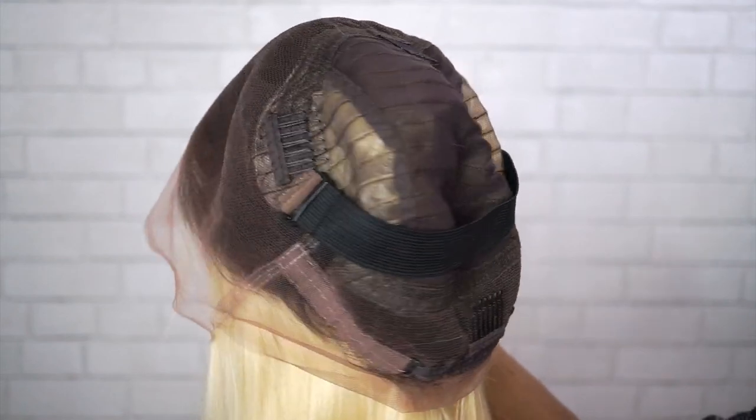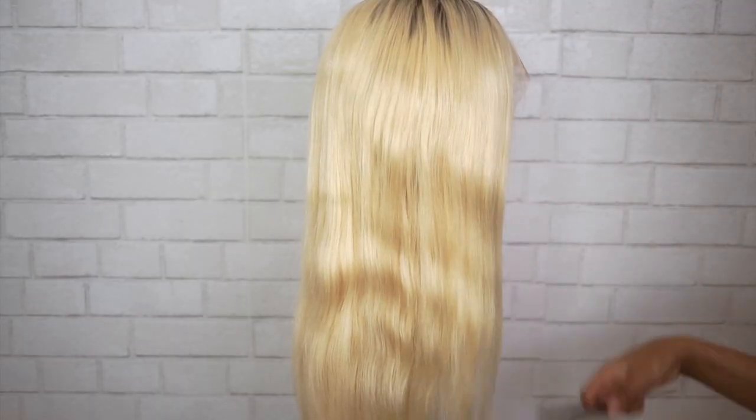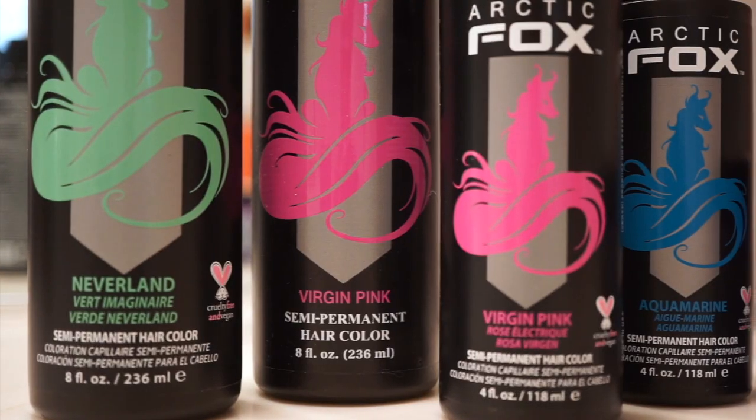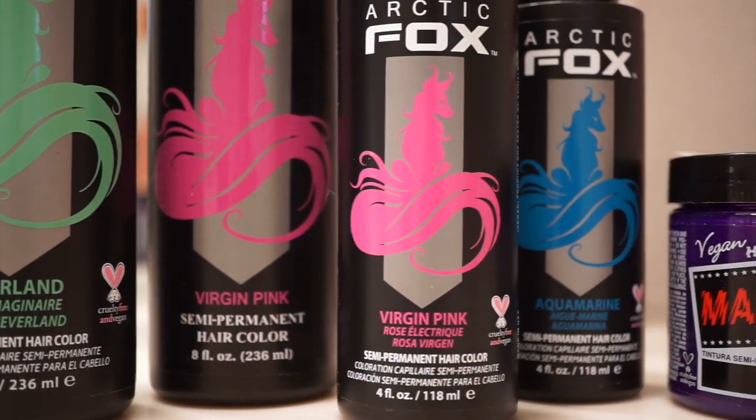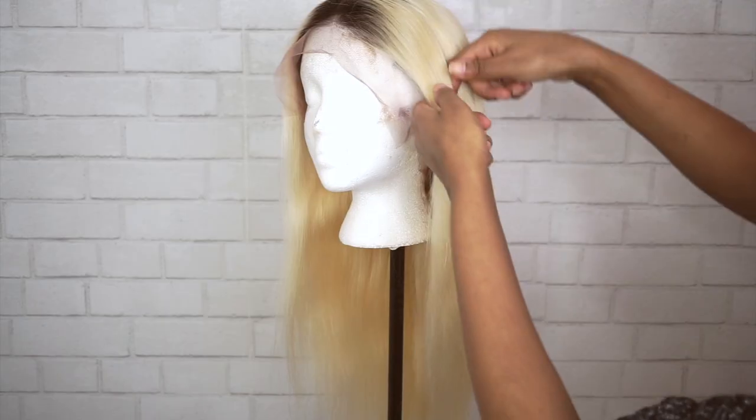So let's get into the colors. I only had two pictures to go off of. I picked up a lot of the Arctic Fox colors — I like those, they're pretty pigmented. I have the Neverland, Virgin Pink, and Aquamarine. I also had some leftover Manic Panic Ultraviolet that I was going to use as well.